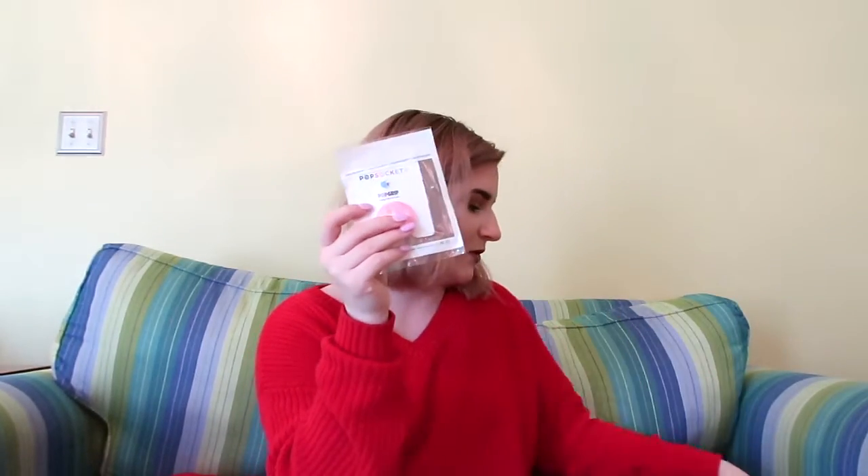The next item is a Jeffree Star Pop Socket. When mine falls off I won't change it — but right now I'm loving the sunflowers. But this is pretty cute. Next, we have this — I wonder what it could be.